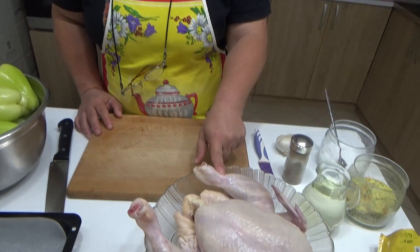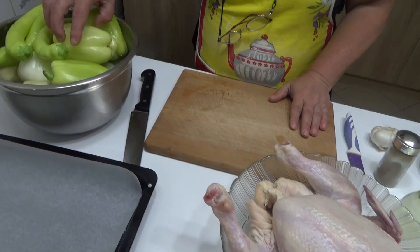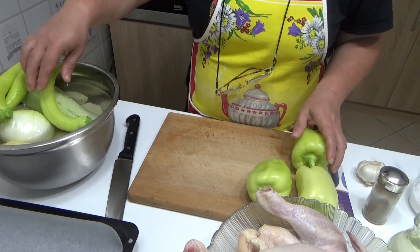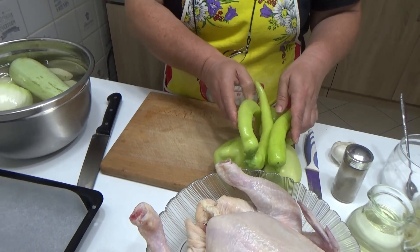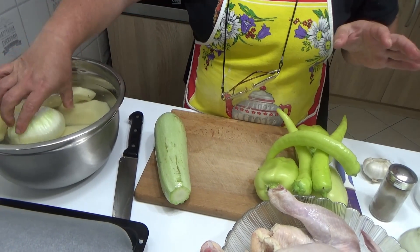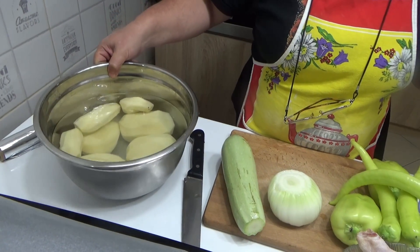Potrebno je celo pile, od 1,5 kg do 2 kg. Nekoliko paprika, jer ne bi bilo južnjačko da nema paprika. Papričica — ne bi bilo leskovačko da nema papričica, mada možete i bez toga. Jedna tikvica, možete i jedan plavi patlidžan. Jedna veća glavica luka i otprilike 1 kg očišćenog krompira.